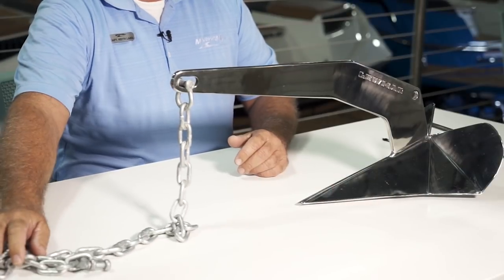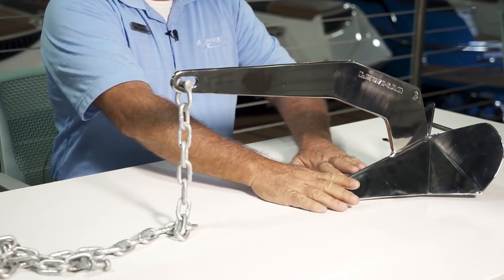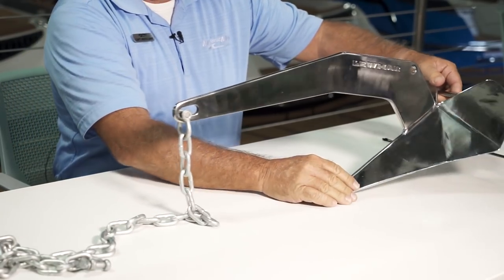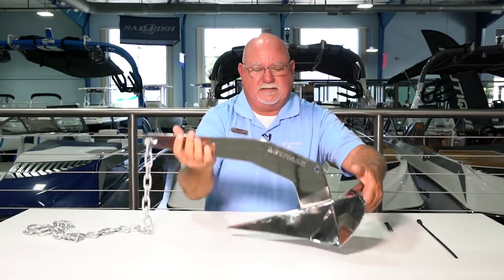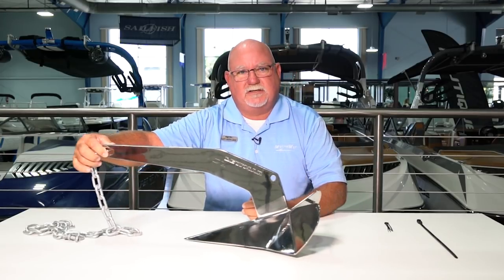Once you have enough anchor rode out, you need to make sure and set this anchor. This is a plow — it looks just like a John Deere plow. So when you pull on this, it's going to pull down, dig this wedge into the ground, and it's going to hook and set. Then you know you're set. Otherwise you're just going to sit on top and it's not going to do anything. If you don't pull it down, you're just going to drag it.